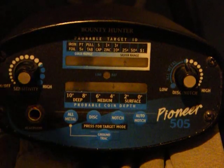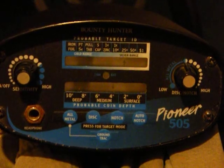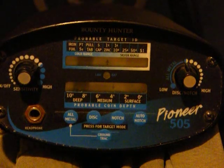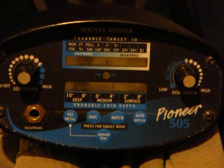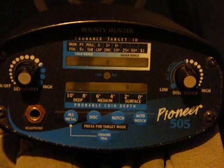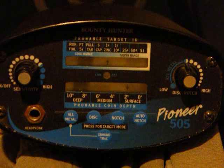Let's try this one right here. This is what I hit on with mine. Mine's an all-metal. What does it say it is? It says it's zinc and about 4 inches. Alright, let's do it again. Same thing. Zinc.